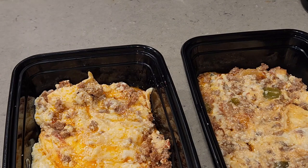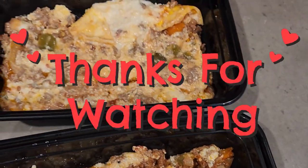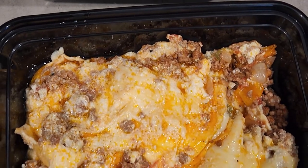Don't forget to go support Jennifer from Low Carb Recipe with Jennifer and give her a thumbs up. These are the prep bowls I got at Walmart — you can also get them online. They worked out really well and I ended up freezing the leftovers for a future meal. Don't forget to like, share, and subscribe to my channel. Love you guys — stay safe, stay healthy, and have a great day.